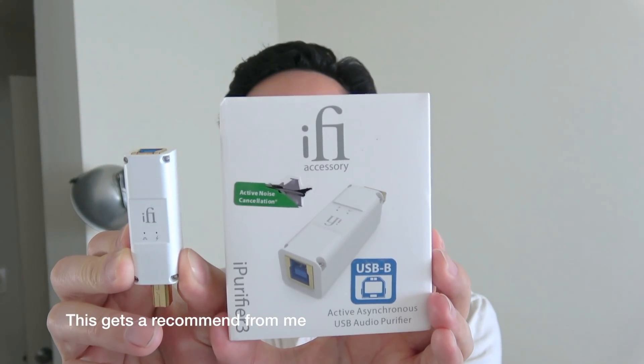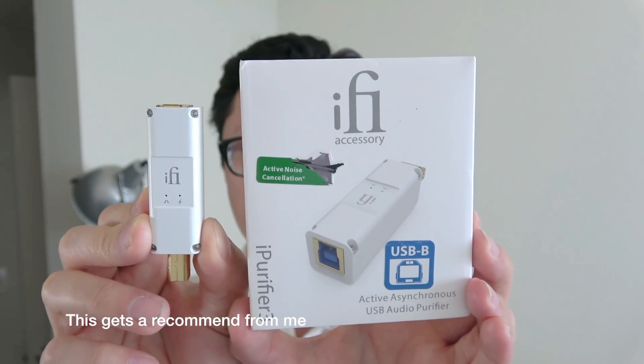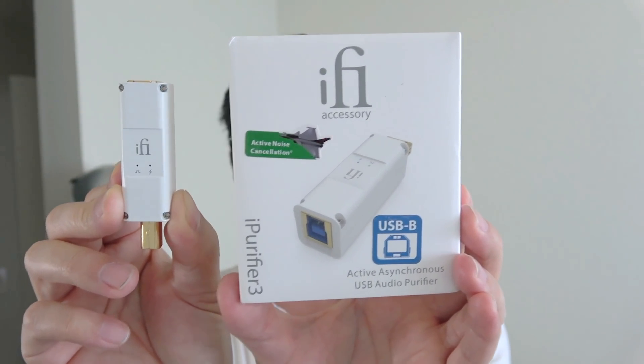They also make another version with a USB-A plug, which is more suited for portable devices. They also include several adapters — like if you wanted to use a portable DAC with micro USB, you can use the included adapter. They even include a USB-C adapter as well. Depending on your DAC, you want to get the right connector. The USB-B version I have is typically for home desktop DACs. For pricing and availability, check the description field, and for community discussion, check the comments.